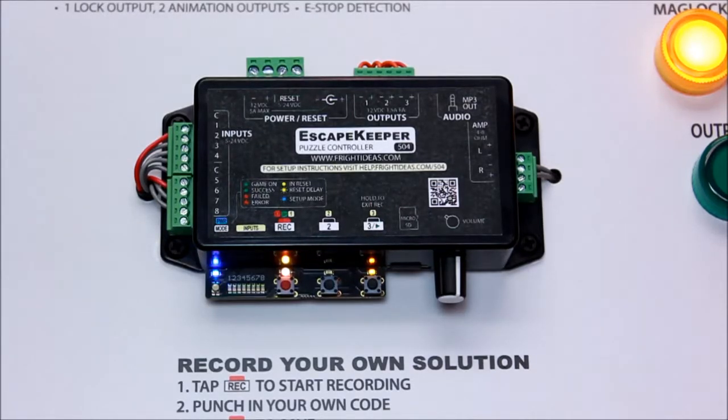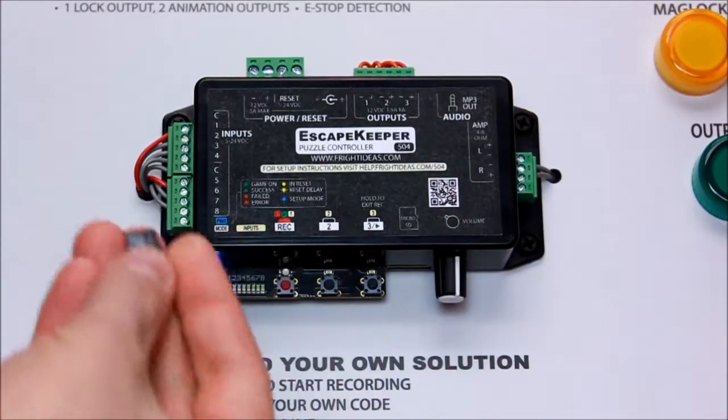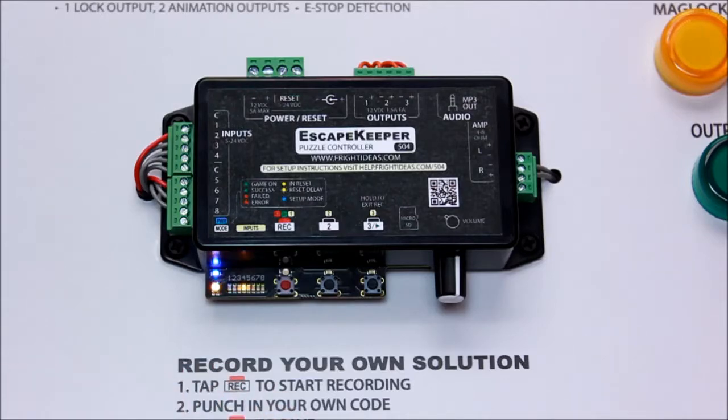We have sounds in there already. To add your own sounds, take your card out and go to a computer. You'll see a bunch of folders on that card with README files explaining where to put your sound files. And that's it.